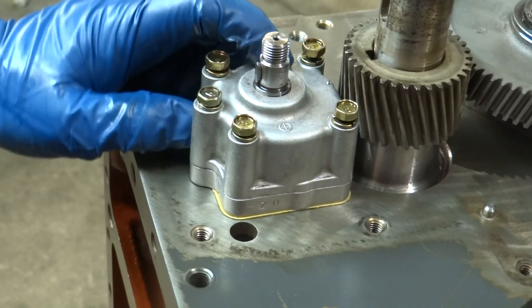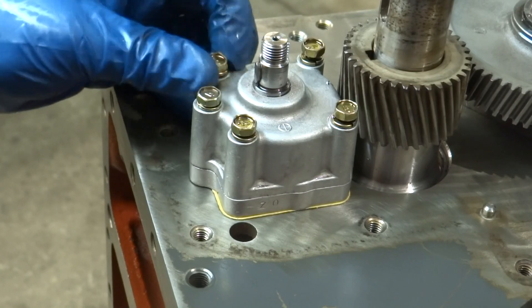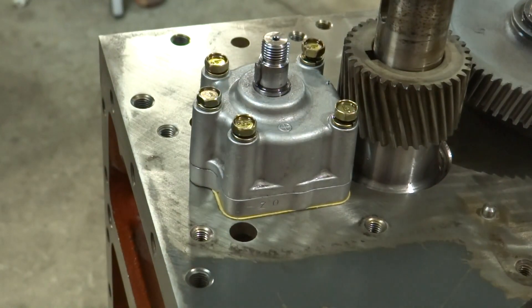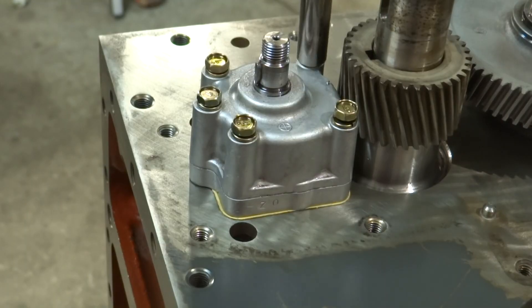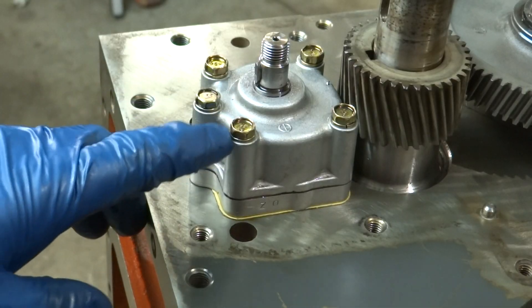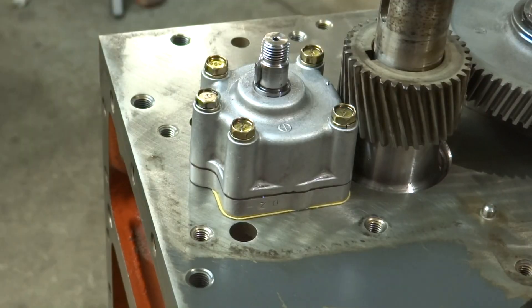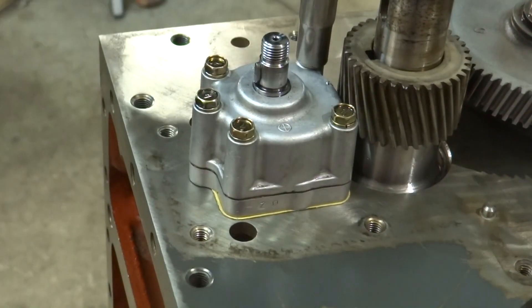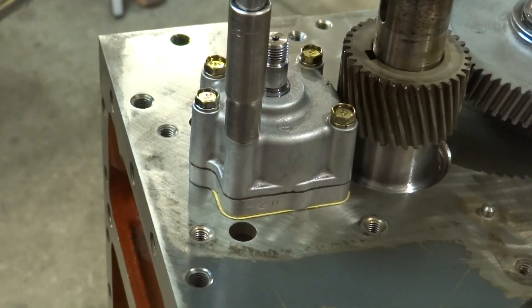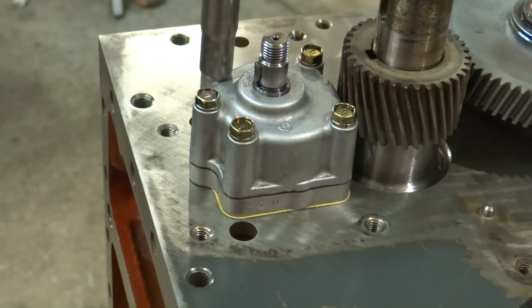I honestly can't remember if this came with a gasket from the factory, but this gasket came with the kit and it looks like it goes on there just right. This is the original oil pump - I disassembled it, cleaned it, inspected it, and it looks good so I see no reason not to reuse it. The book didn't have a spec for it but based on bolt size I'm going to torque it to about six foot-pounds.